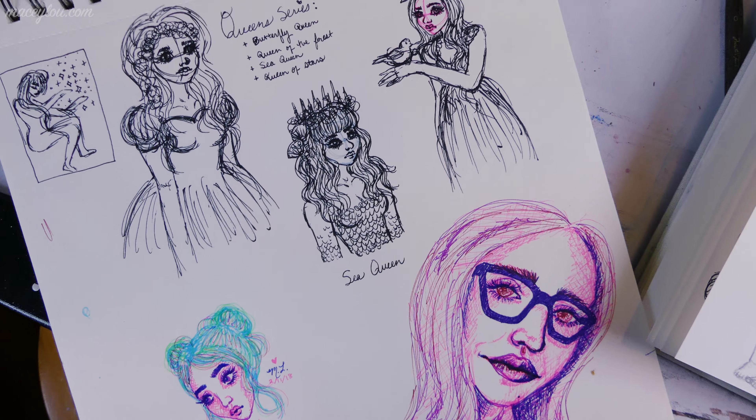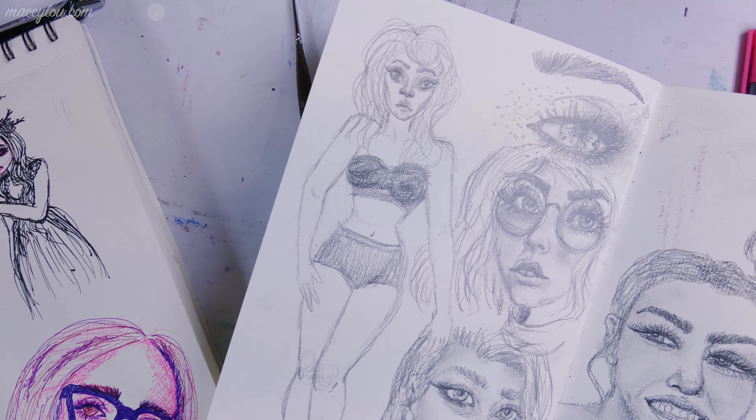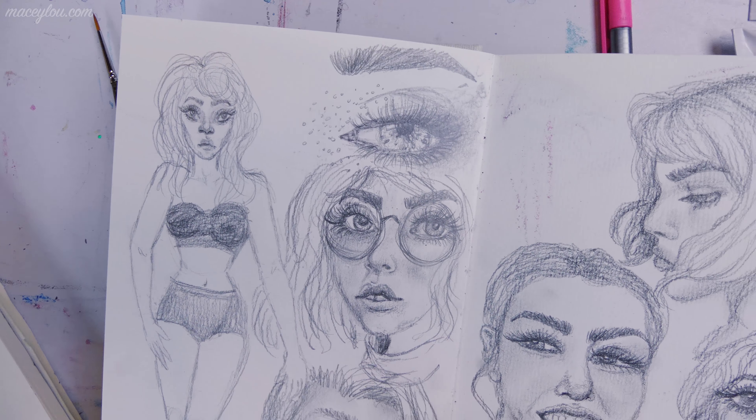You want to know how to fill up a sketchbook, right? In this video it is called Fun Ways to Fill Up a Sketchbook, so I think that you will enjoy this.